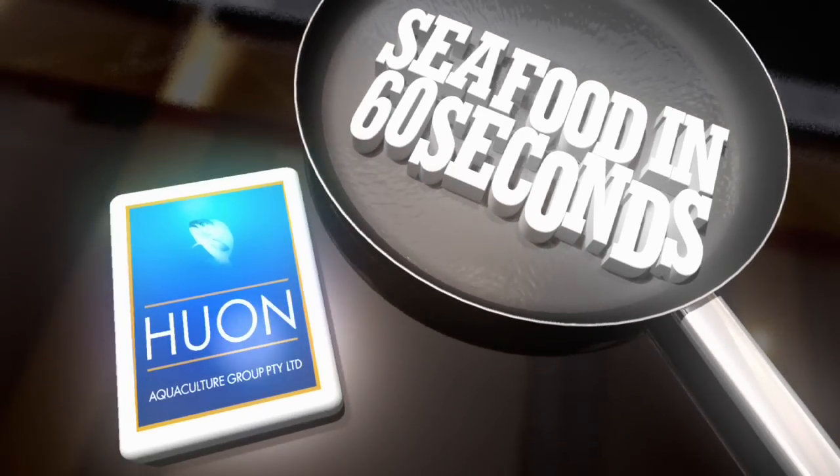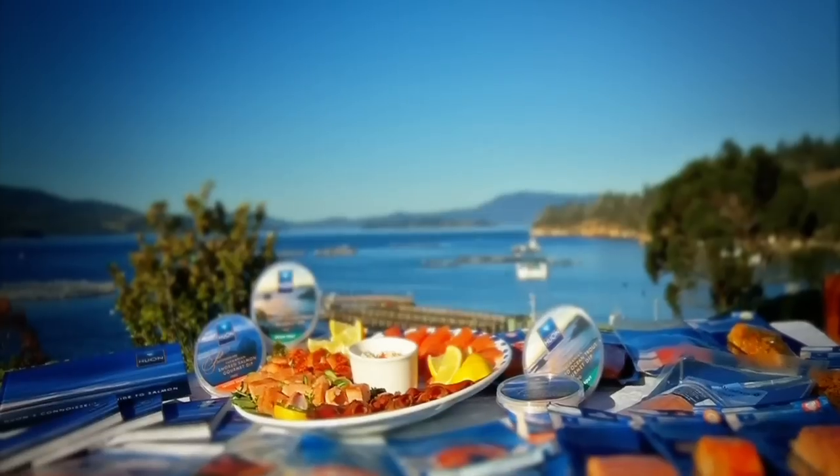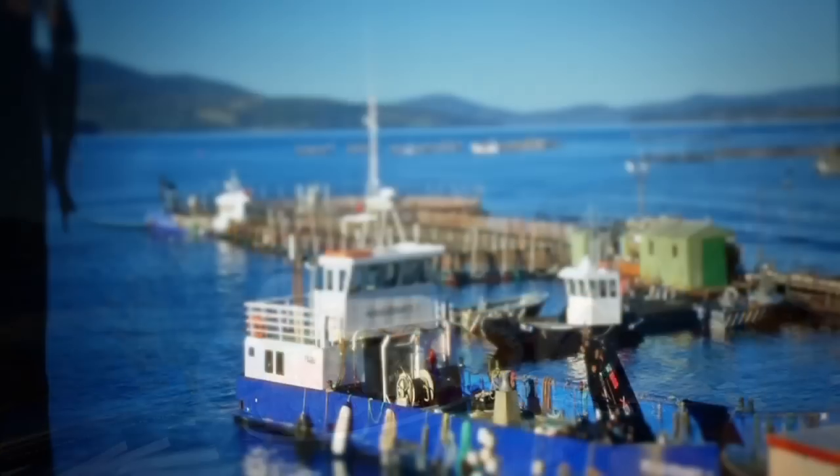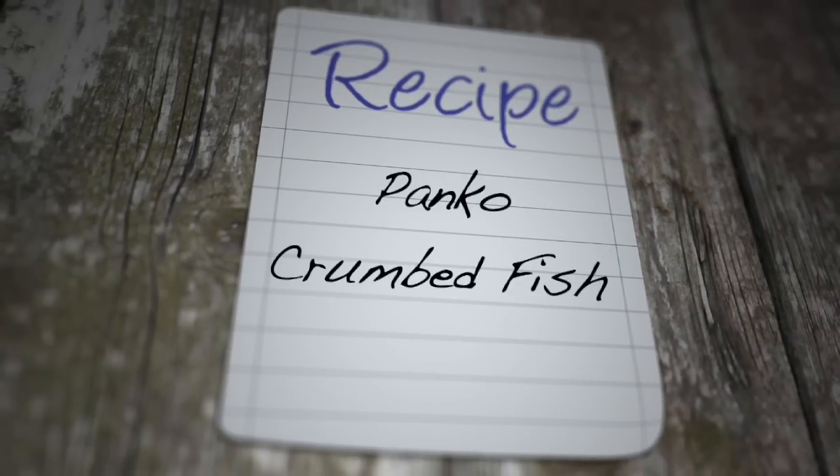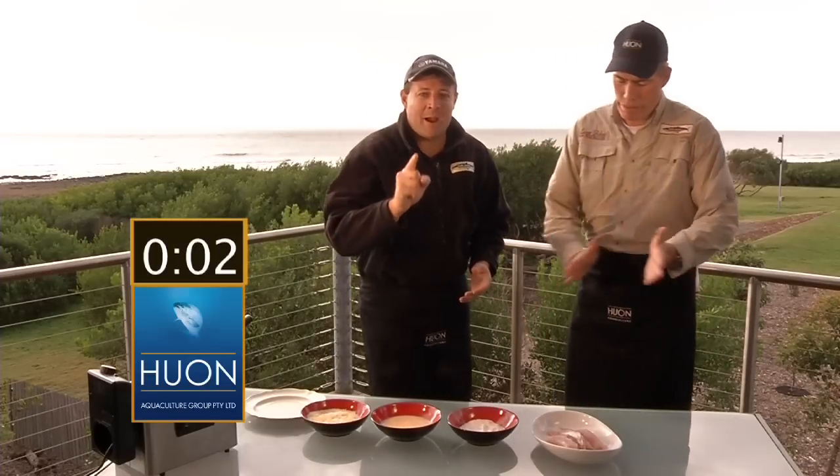Seafood in 60 Seconds is brought to you by Huon Aquaculture, producers of some of the world's finest salmon from pristine Tasmanian waters. Seafood in 60 Seconds. Crumbed fish.